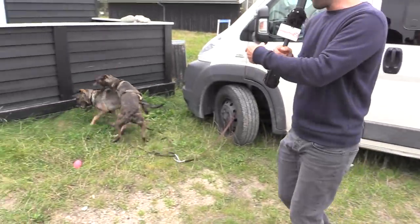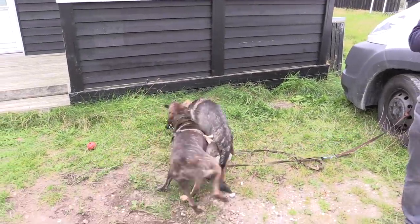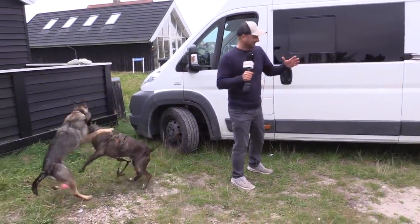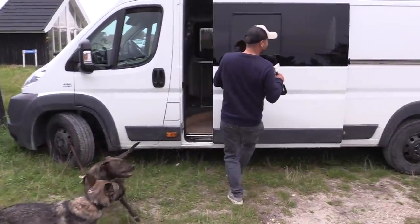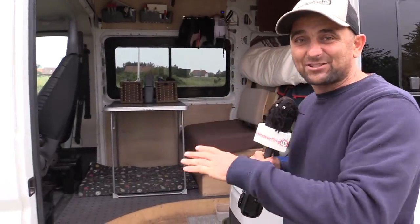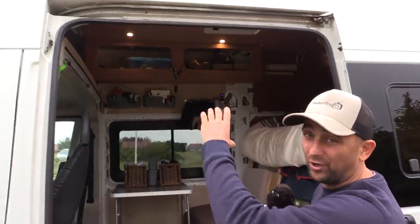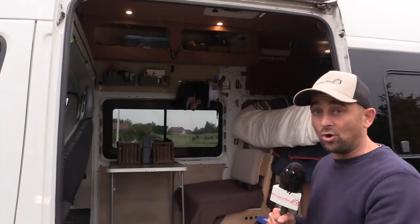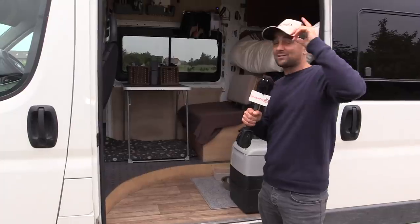I've inherited these two reprobates — if you hear any noise, that's the dogs, and they've added to the things I need for the van. Let's have a look. For people who don't know, it's a Ducato — we bought it, it's galvanized, it's the highest roof version, the H3 and the L4, so it's the highest and the longest. Would I change that? Definitely not.